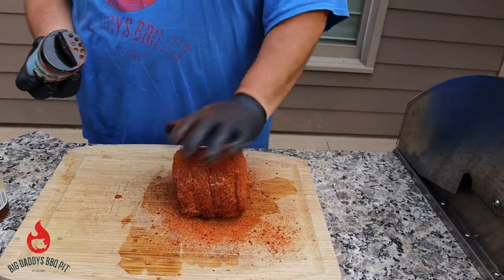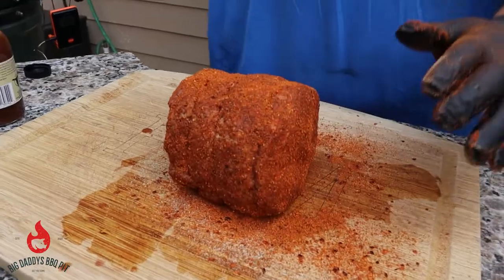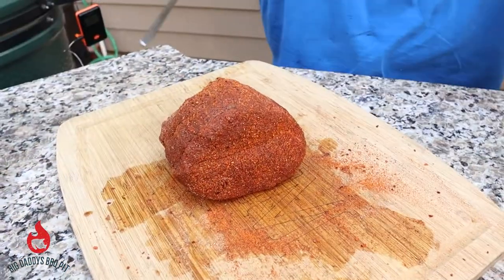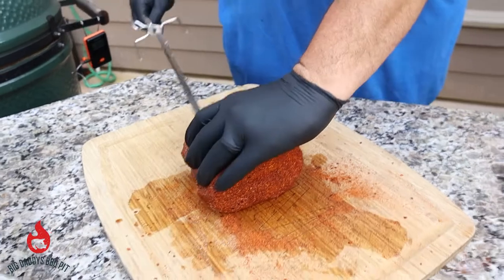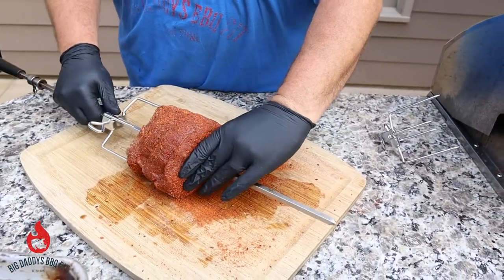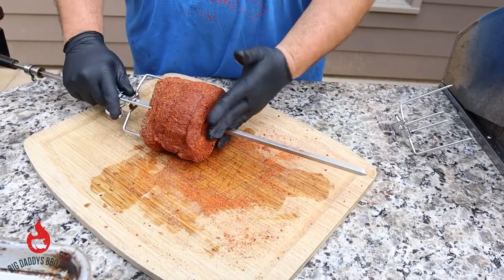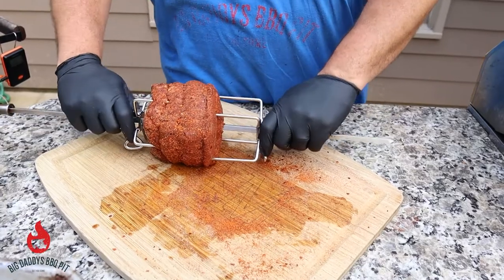We're going to let this thing sit here for about 5 to 10 minutes and get happy. Now we're going to put it on the rotisserie. We're going to get our spit rod put in here and try to shoot for center — go right through that roast. Get her back on those forks and put the other side on.